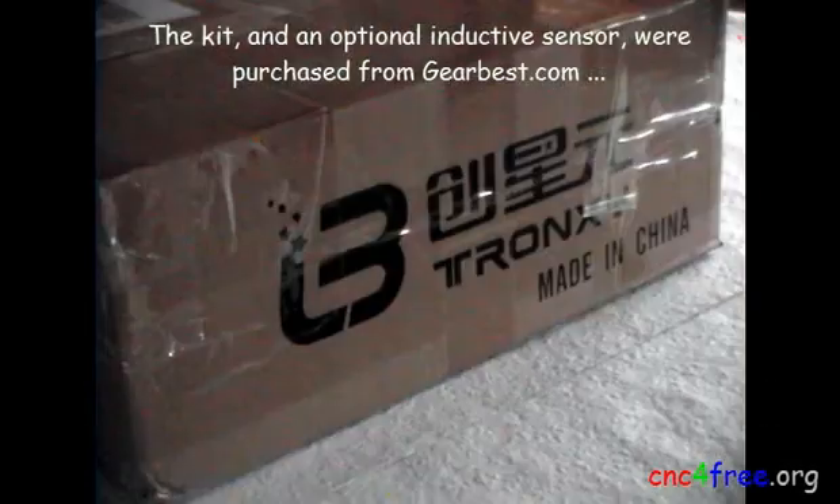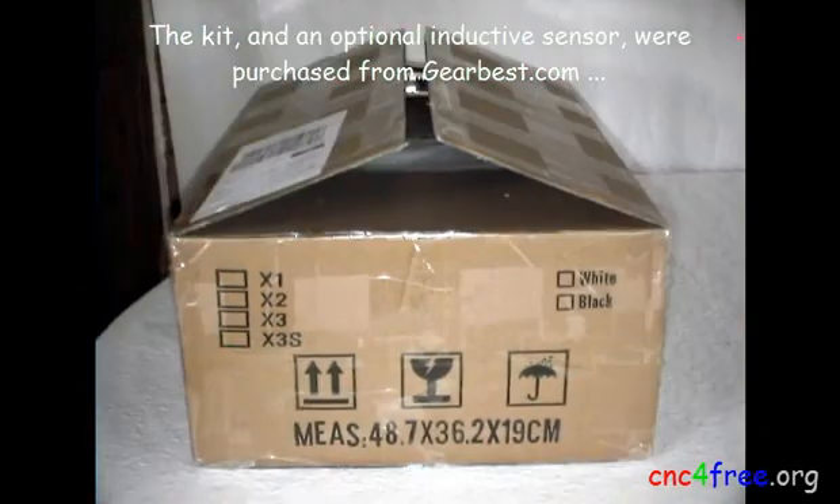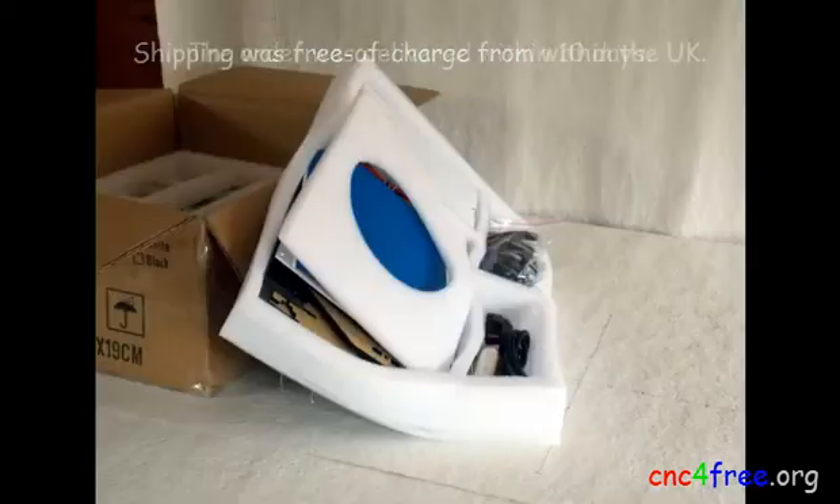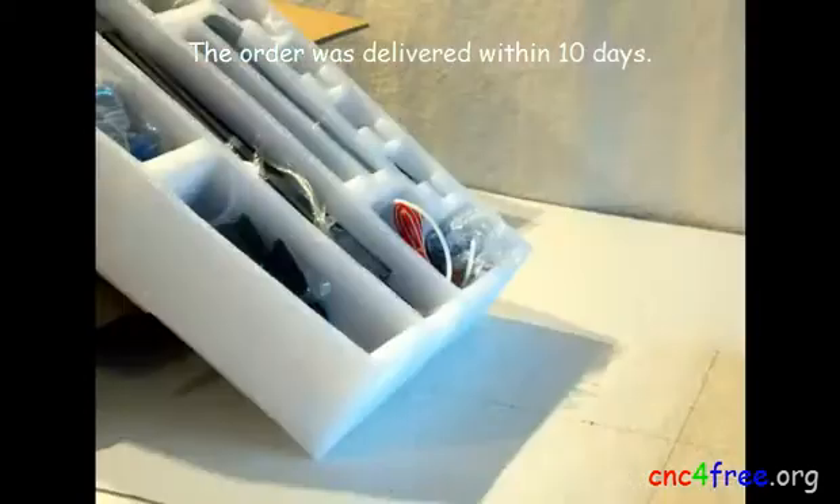The kit and an optional inductive sensor were purchased from Gearbest. Shipping was free of charge from within the UK, and the order was delivered within 10 days.